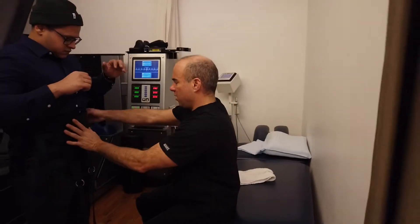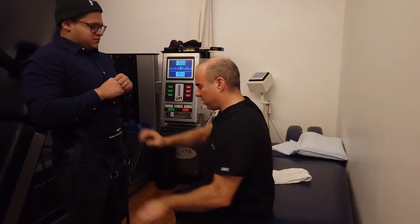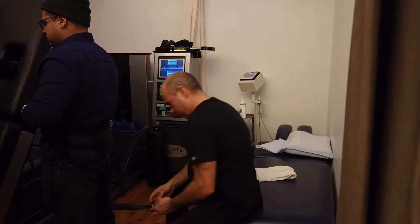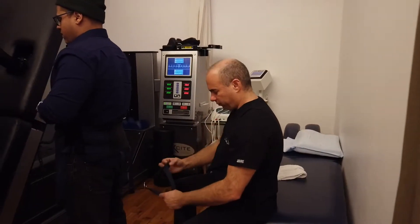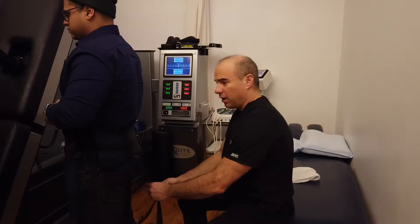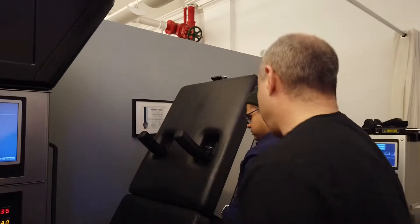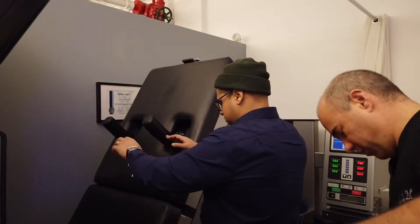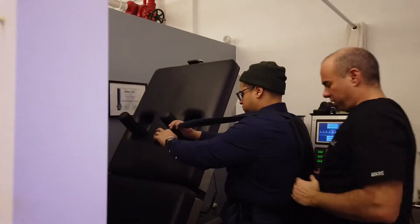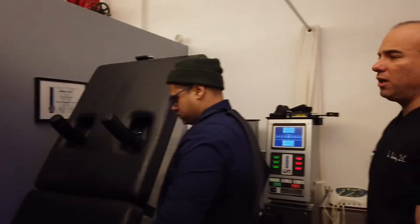Let's be really precise — we'll have to readjust it more than once. We'll get the harness on. Pull up on it a little bit. Hop up on the machine.